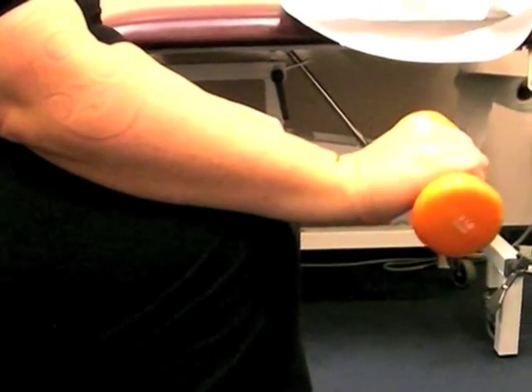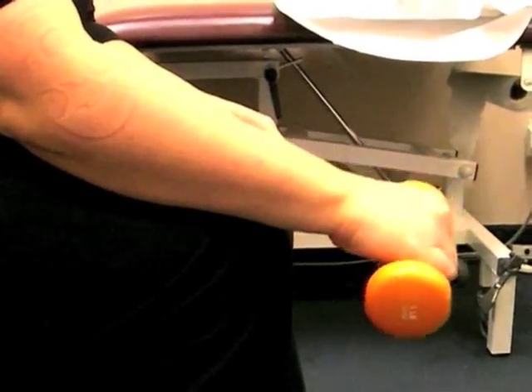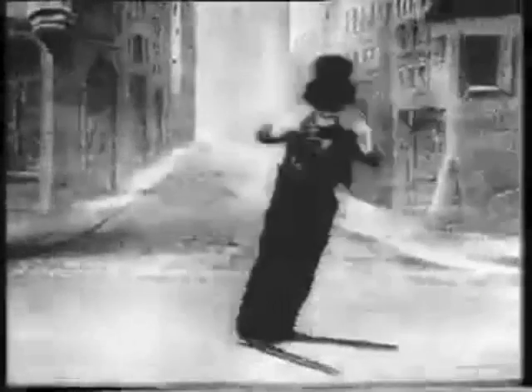6, 7. Difficult one this — this is dorsiflexion of the ankles, L4. You have to think about this one; the movement is doing L4.